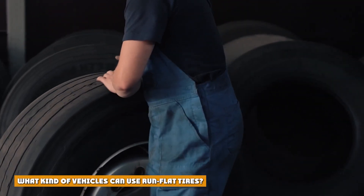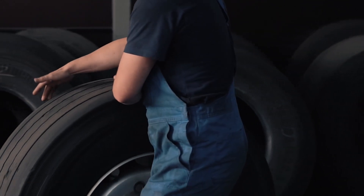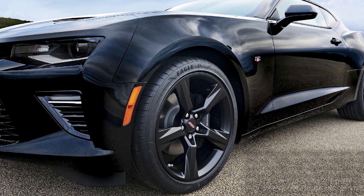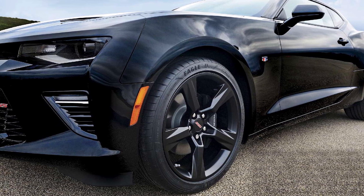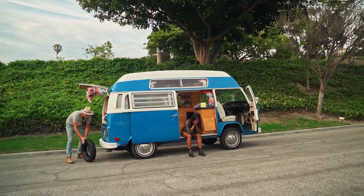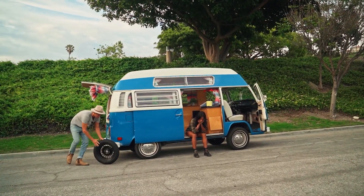What kind of vehicles can use run flat tires? In theory, because run flat tires have the same physical dimensions as conventional tires, any vehicle can use them. However, unless your wheels are designed for run flats, they can overheat and separate from the wheel bead the same as a conventional tire when driving with low or no air pressure.